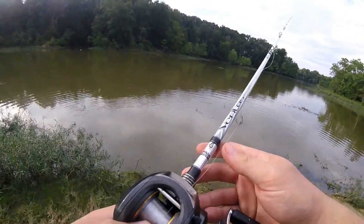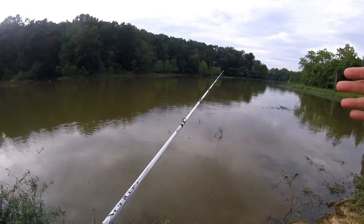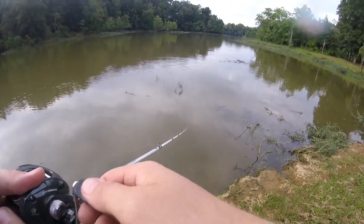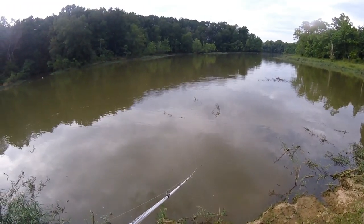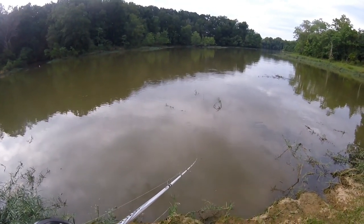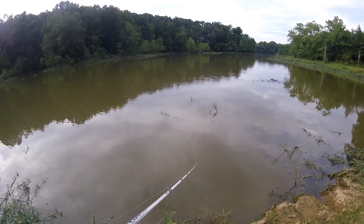That's how you use the Deeper sonar, my friends. When you're a bank fisherman and you've got no idea how deep or how shallow the water is out there, if there's cover, if there's vegetation — I mean, this is pretty sweet. Pretty sweet to know the water depth exactly, to know the water temperature, and not being in a boat. For a bank fisherman, I can't think of a better weapon to have in your fishing arsenal.